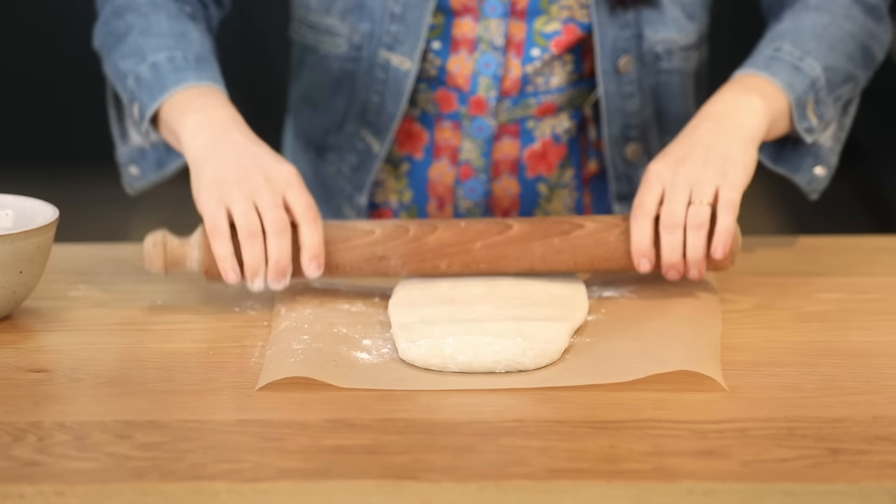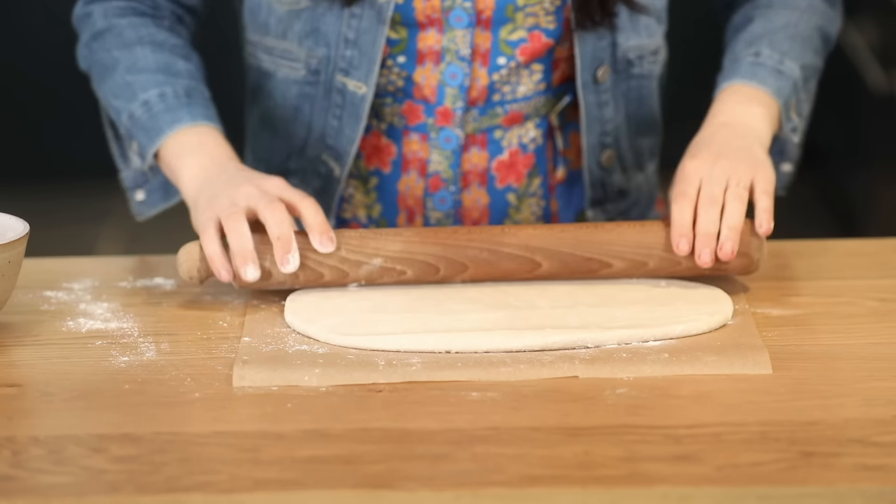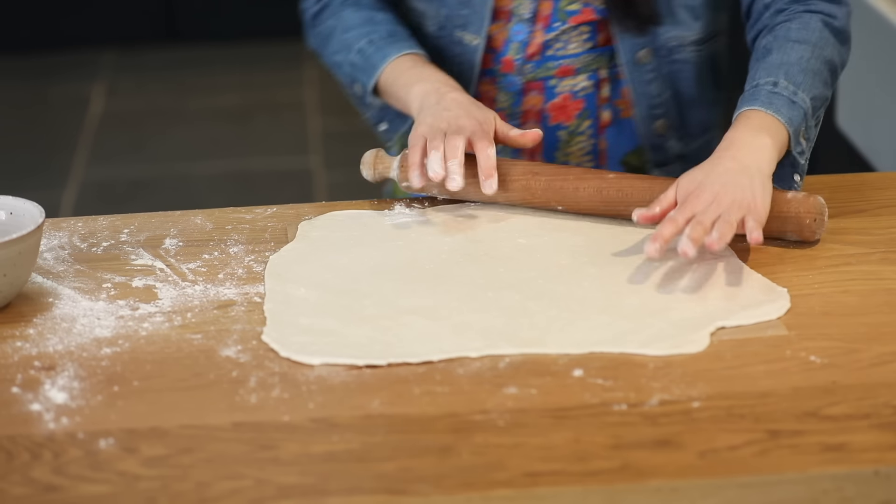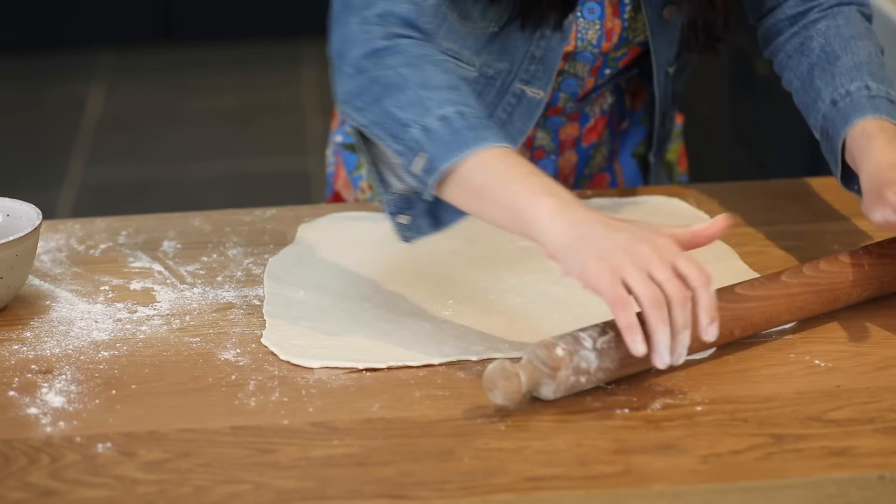If you roll it directly onto your baking paper that's just easier, so you don't have to lift it up when you come to wanting to bake it. I want a rectangle roughly 35 by 35.